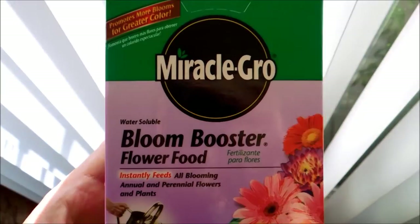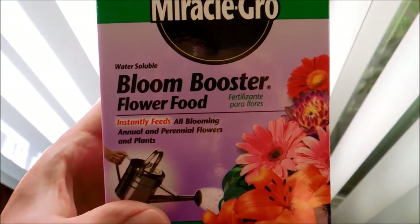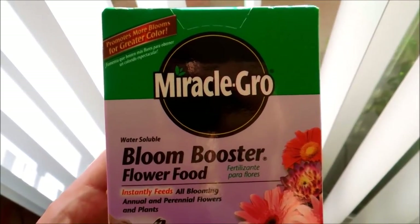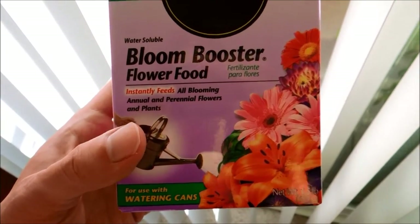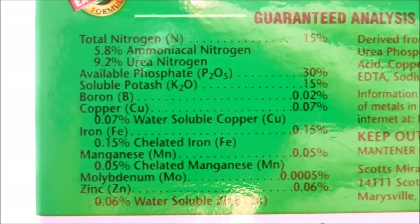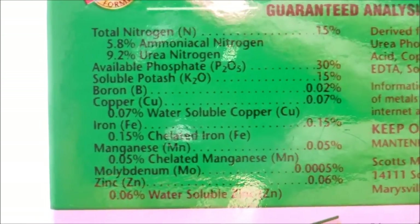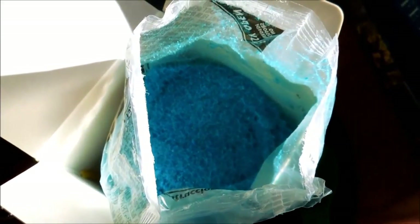It's smaller than a baby's fist. I bought some Miracle-Gro Bloom Booster flower food. This is a specialized fertilizer that specializes in producing more flowers for plants, and it also produces more vegetative growth as well. I'm not quite sure why this would make a huge difference from the regular kind, but it's got 30% phosphorus, 15% potassium, 15% nitrogen. The composition is different.